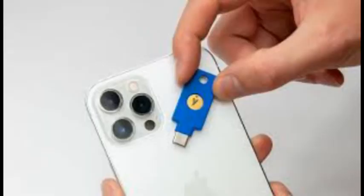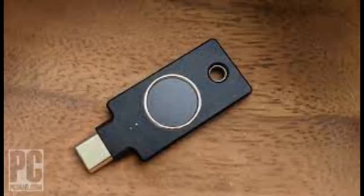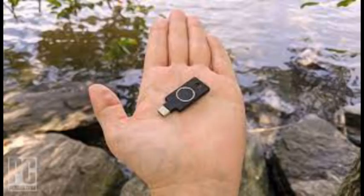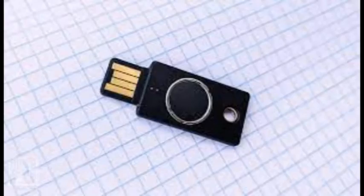We also recommend running anti-virus software on your computer. From the back, the C Bio looks nearly identical to the $55 Editor's Choice winner YubiKey 5C NFC — a slim black rectangle with a USB-C connector at one end and a metal-reinforced key ring at the top. The C Bio measures just 1.77 by 0.71 by 0.15 inches. Flip it over and it's starkly different.